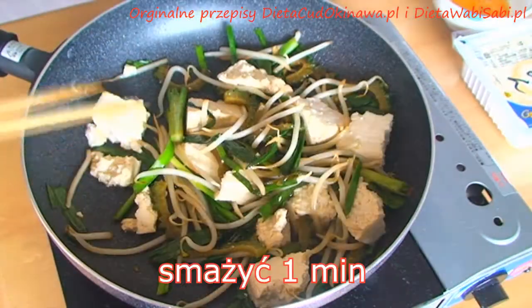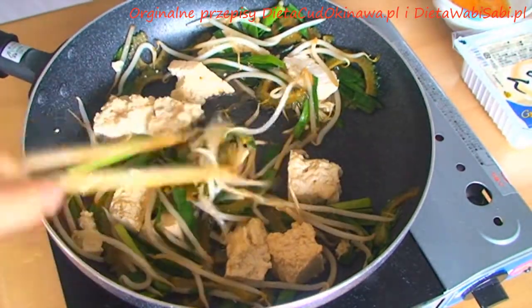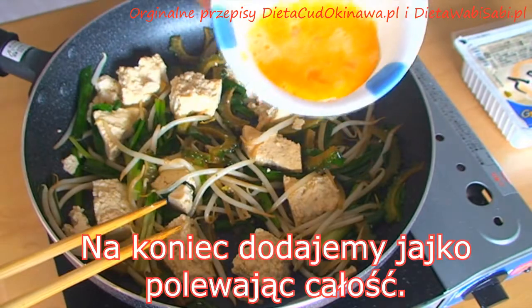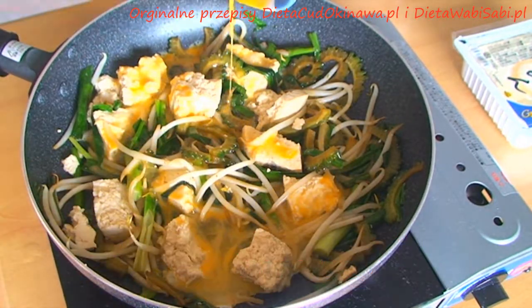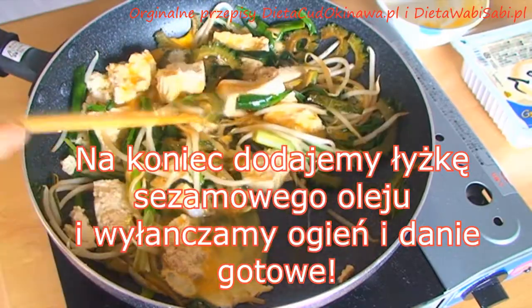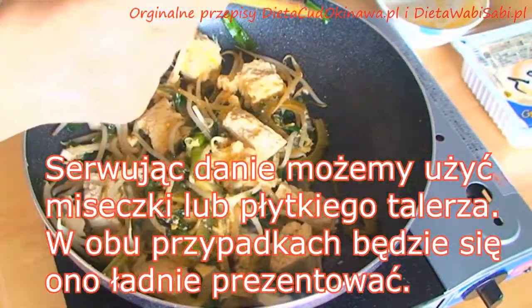Delicious tofu. In the end, we will add the egg — just pour it over everything. Then add one tablespoon of sesame oil, turn off the heat, and all is done.